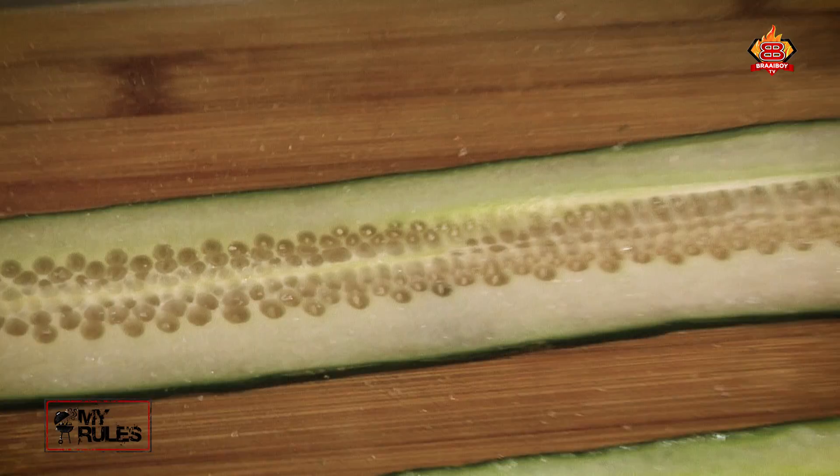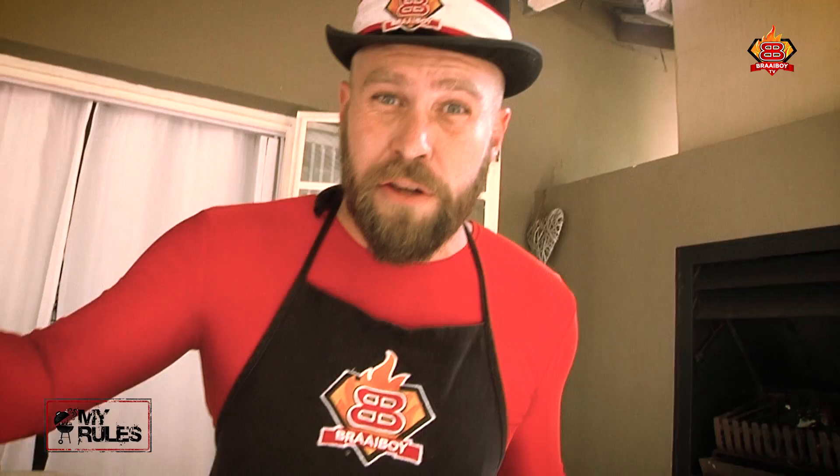After ten minutes with your cucumber, your Biltong should be ready. You've got a little bit of salt, so all you want to do is shake off that excess vinegar and get it on the cucumber. Remember to leave a piece at the end because you want to wrap it up nice and tight.